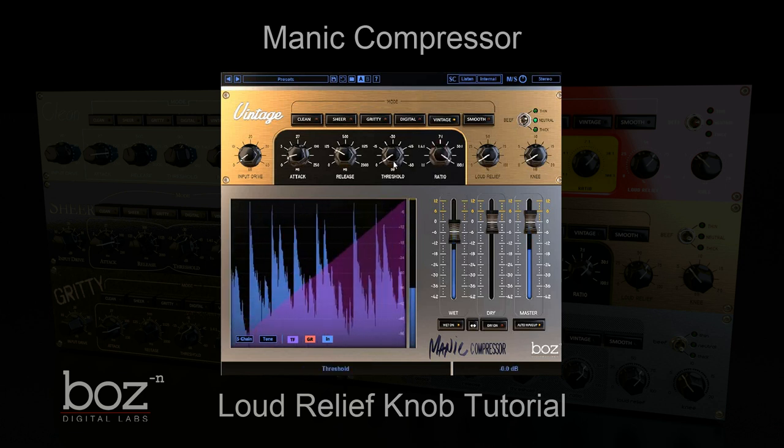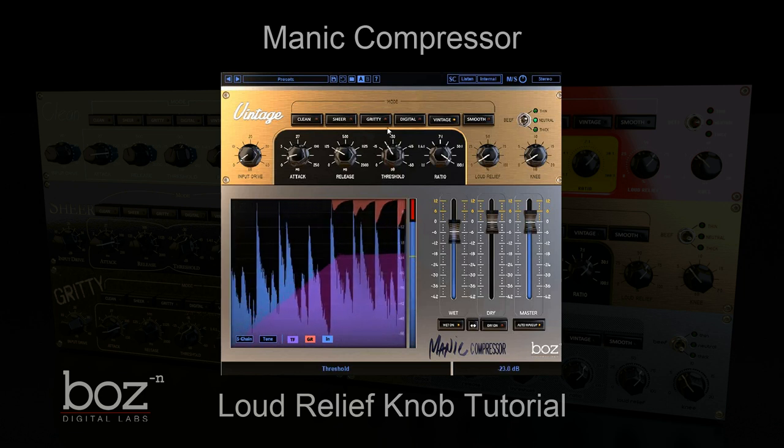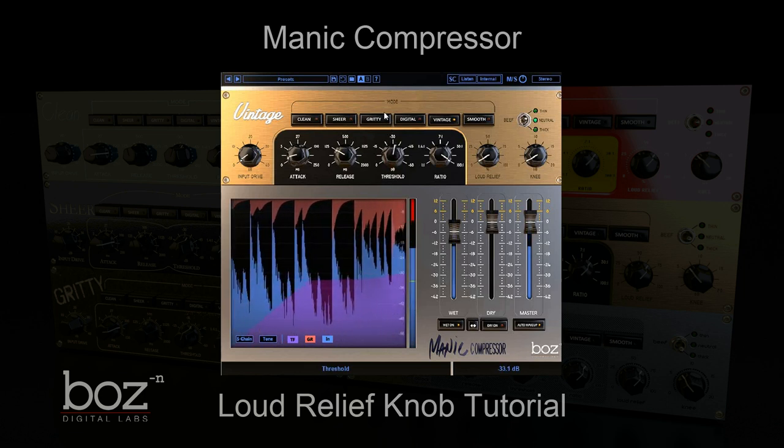Now what I'm going to do is I'm going to bring the threshold down, and I'm going to bring it down so that it's at the point where it's compressing really hard.